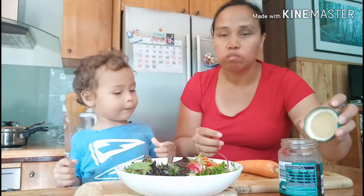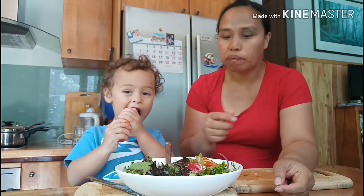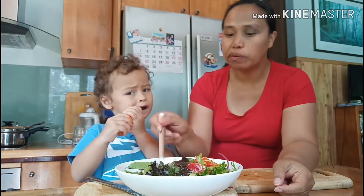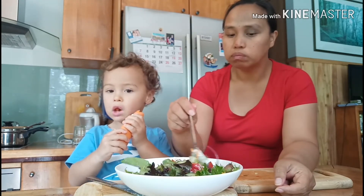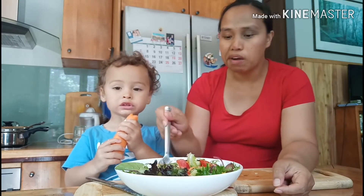What are you eating? I'm eating the leaf! I want to eat the carrot — so yummy. We're just waiting for the pasta to finish.